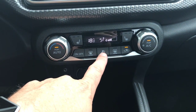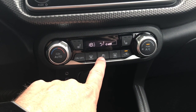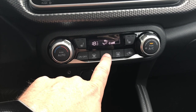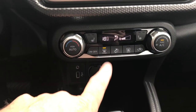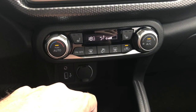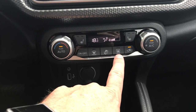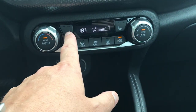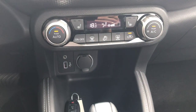If I want to change this manually I can simply hit this button here. It goes from the vents, vent to floor, floor, floor and windshield, back to the vents. There's also a button to put it directly to the windshield quickly. My rear defrost is right here, which also activates my heated side mirrors. I have heated seats here and here, and I can set them to high, low, or off for either one.